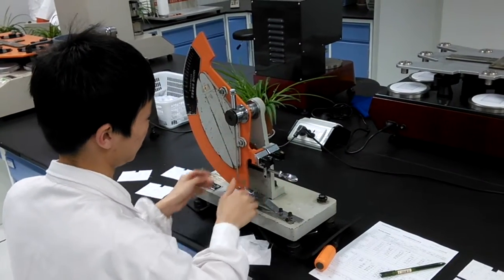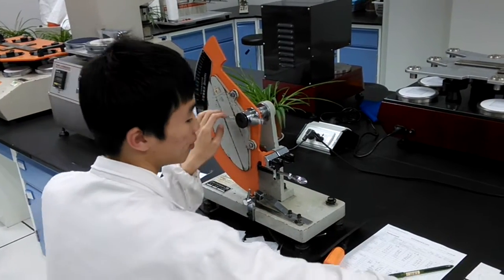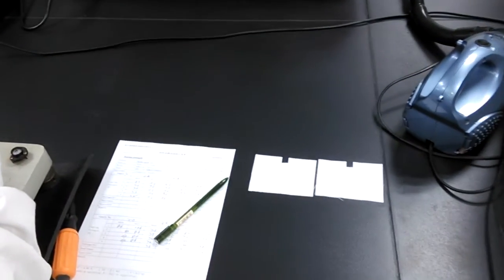This is the ASTM 1424 tearing test. First, we will cut the sample into pieces according to the standard.